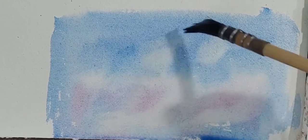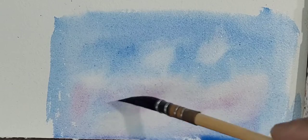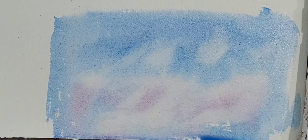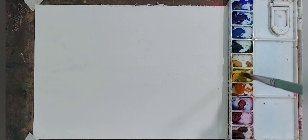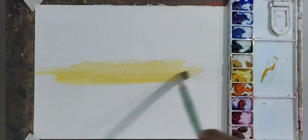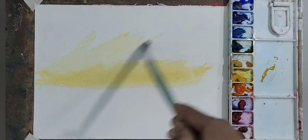Now another technique: whenever you need to lift up the paint, first wet the brush then squeeze out the excess water to use the lifting-up technique on the paper. So here our today's painting begins — I am starting to paint a lovely skyscape using the previous techniques I have shared.